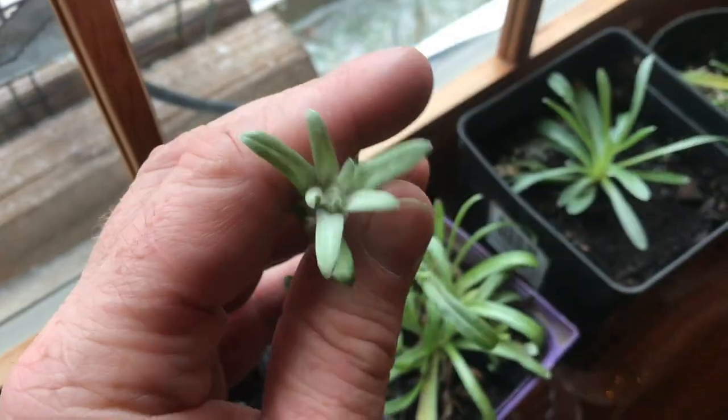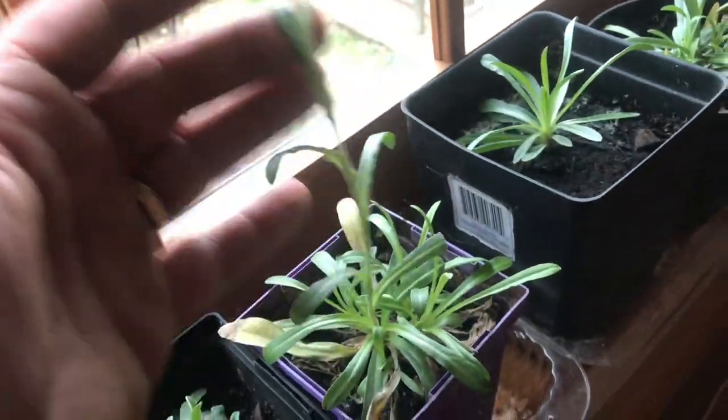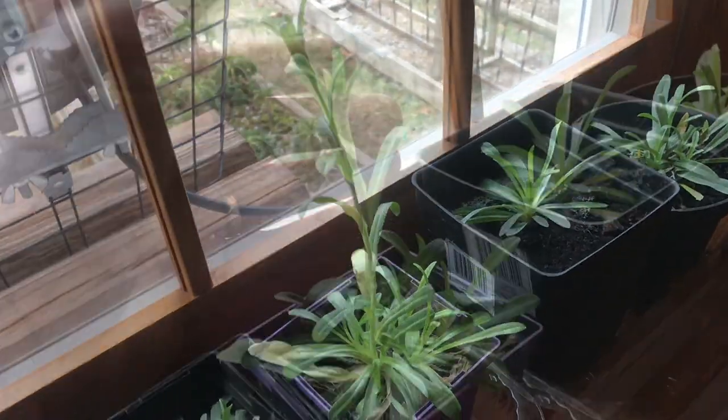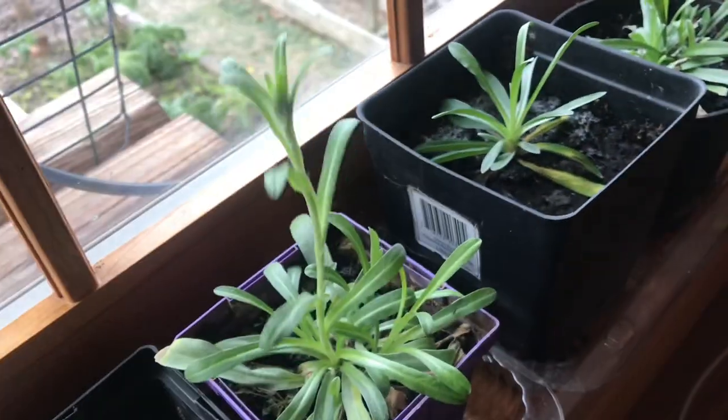Whenever I go to my parents for coffee, we always check on the Edelweiss. Sometimes there's only one way to learn and that's just do it. Here's that head when it just started coming out — there's no white fuzz on it right now.